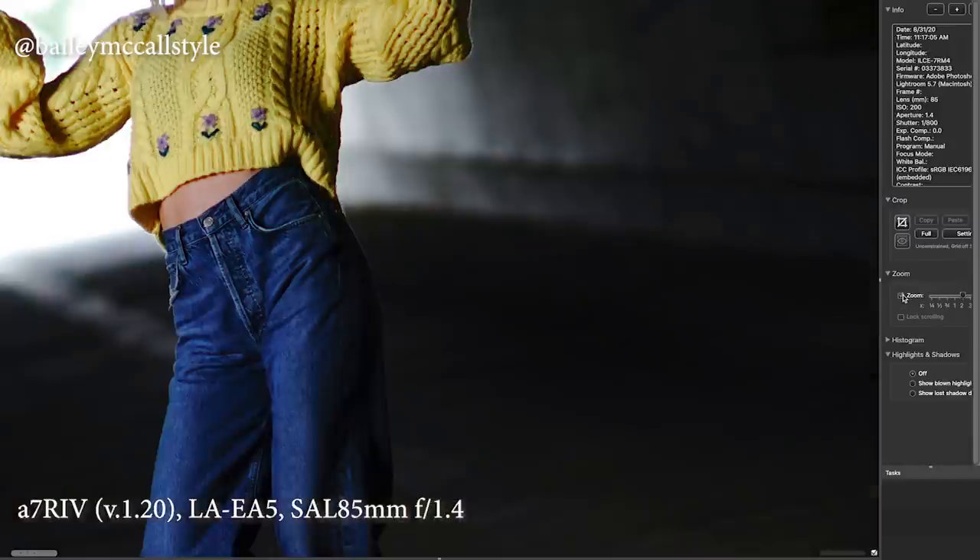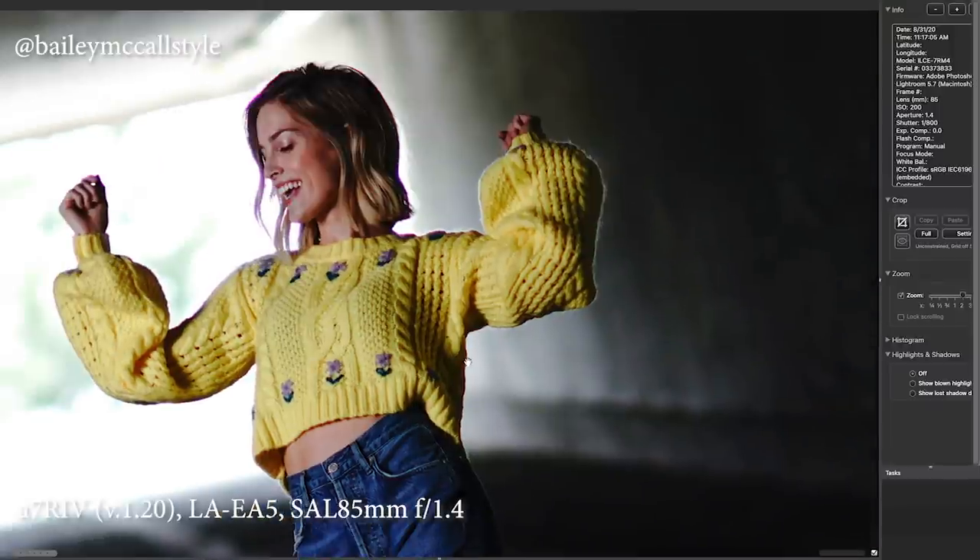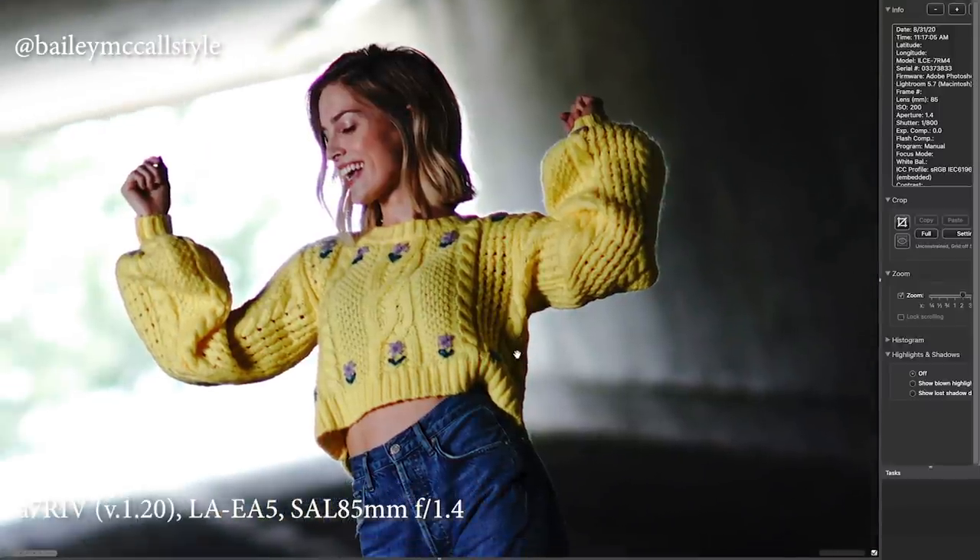The A-mount glass is really, really sharp, but it is not G Master glass. Here is the dreaded purple fringing — it's all over her hair, it's on the sweater, it's on her fingers, it's on the top. You can really see this purple fringing — it's pretty severe.